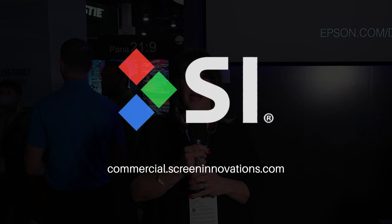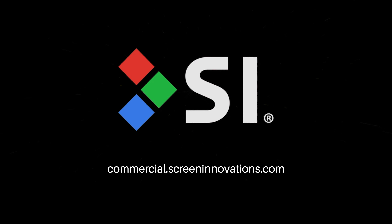If you need more information, you can also email commercialsales@screeninnovations.com. Please let us know — we'd love to help you with your next project.